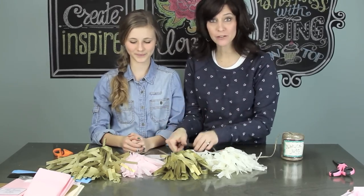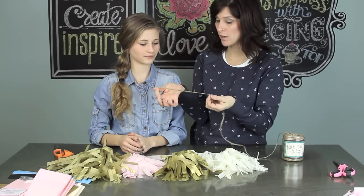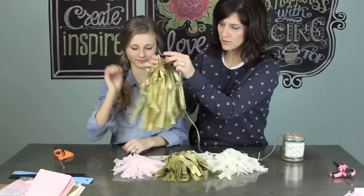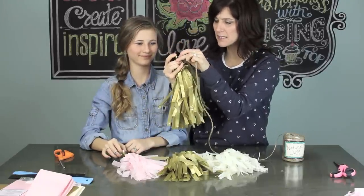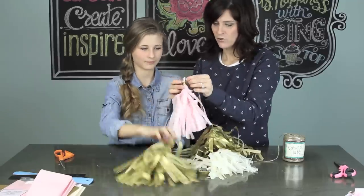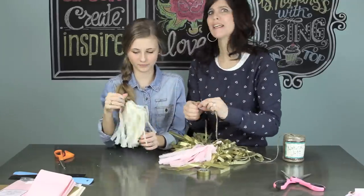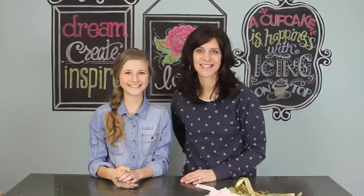The very last thing, when you finish all of your pom-poms, is to take a piece of string — in our case we've chosen twine — and thread it through the little loop or hole at the top of each pom-pom.